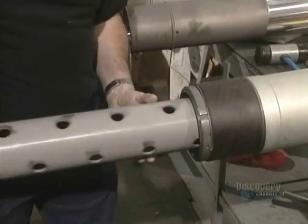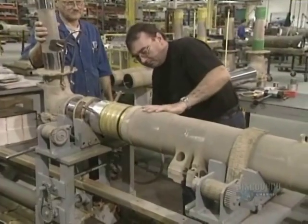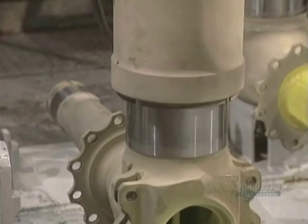Now the different components and the leak-proof joints are inserted into the piston. The shock absorber tube goes into the piston. This part absorbs the shock stresses when an aircraft lands.